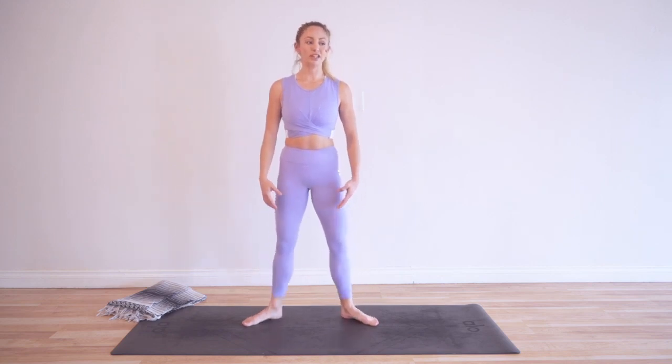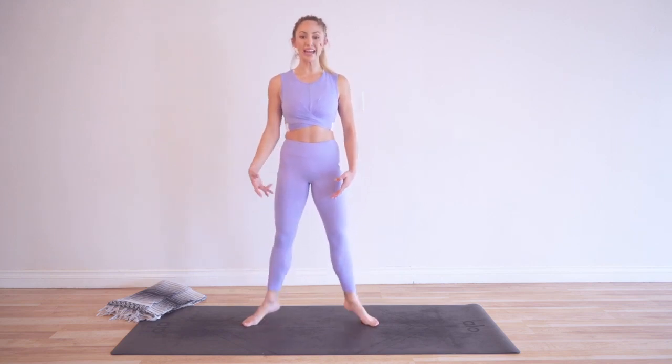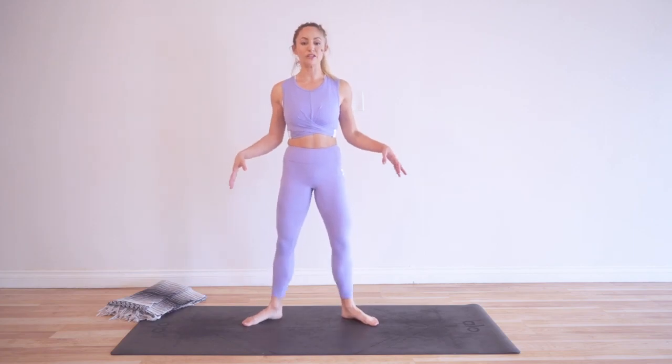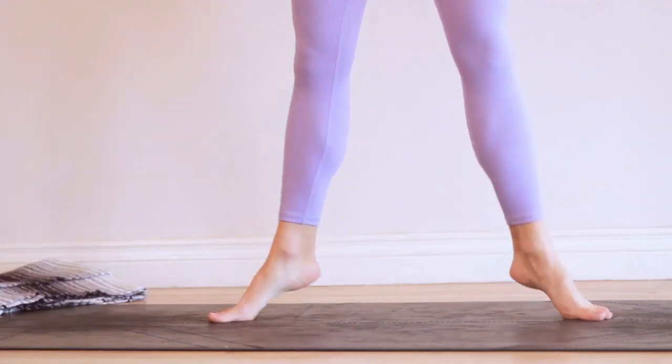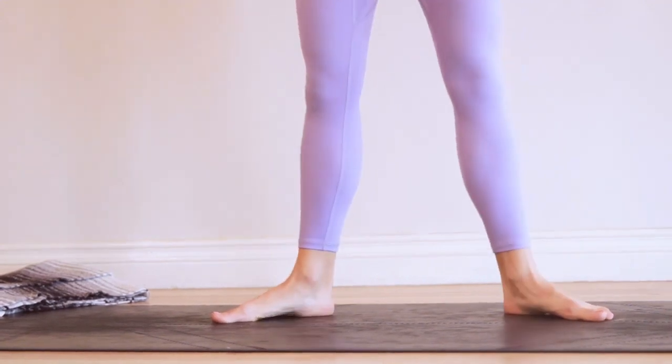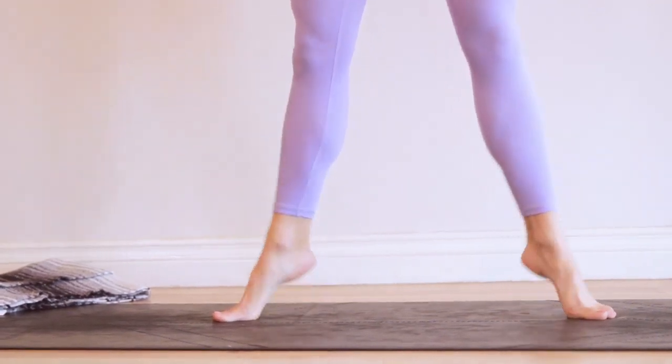We did these in first position, so it's going to feel a little bit different in second position because our legs are wider. We're going to feel a difference in our balance and in the way our legs work. Your legs are coming from further outside of you, so it's going to feel a little bit heavier and might feel more challenging. Or some of you might have felt it was harder in first position — it just depends on what your body is like.